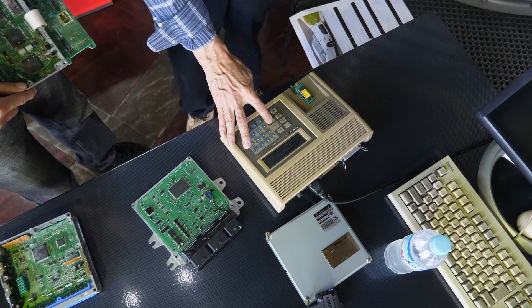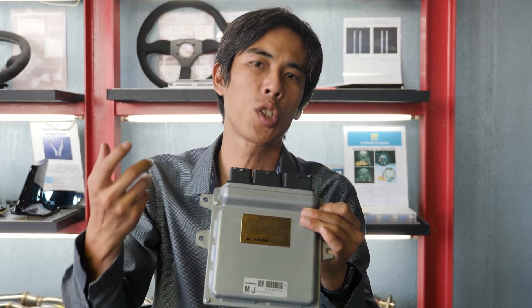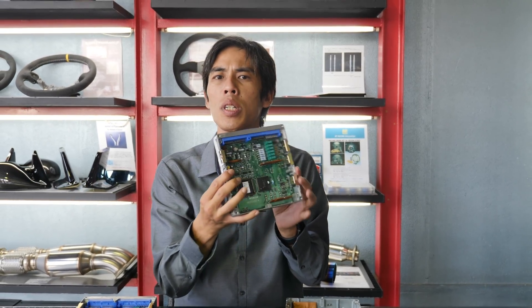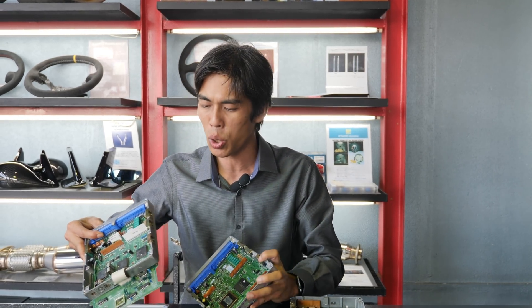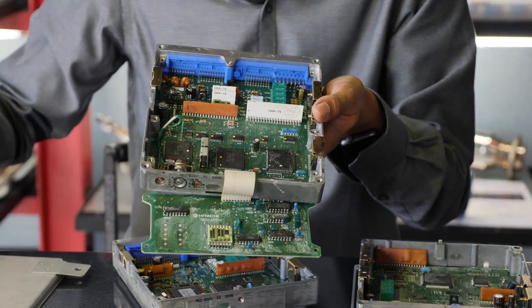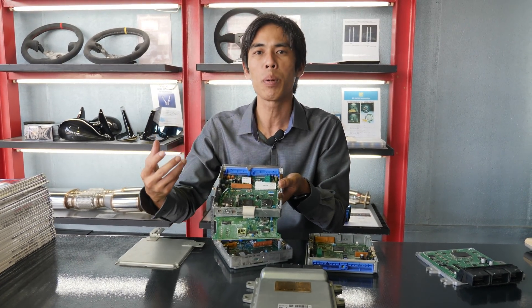Fast forward to today — this is the computer of the R35 GTR, able to write and rewrite just like today's SD cards or smartphones. But the real history is such that everything was in one package. The box is using, as you can see here, Hitachi — Nissan's original ECU — and it's basically all in this box. What was changed is only the data that enables the car to have higher boost or a speed cut.